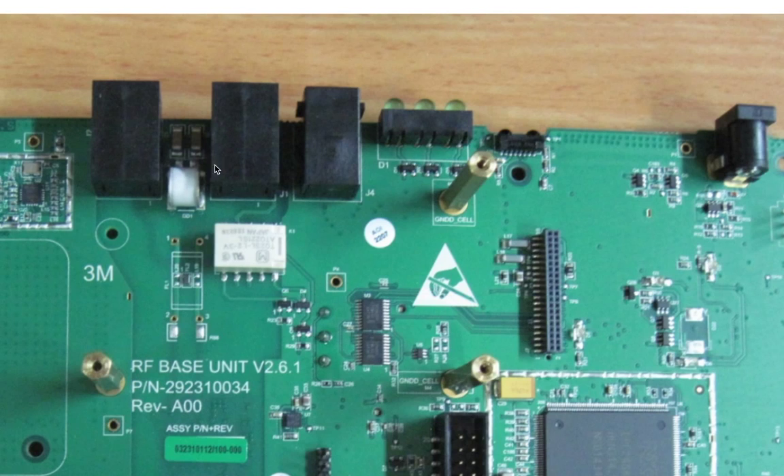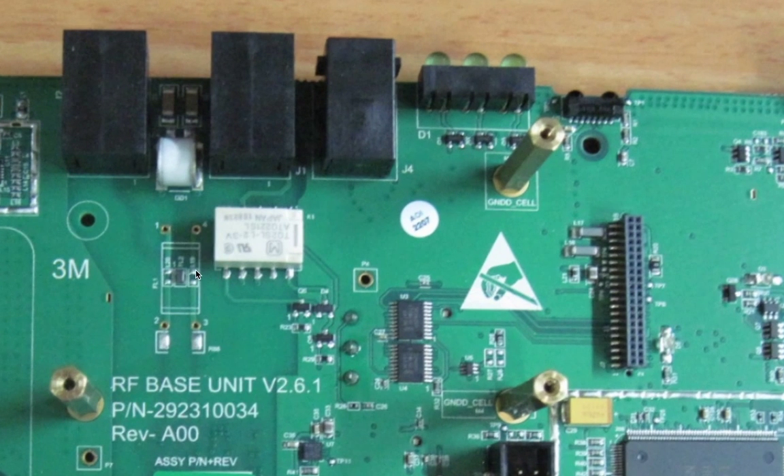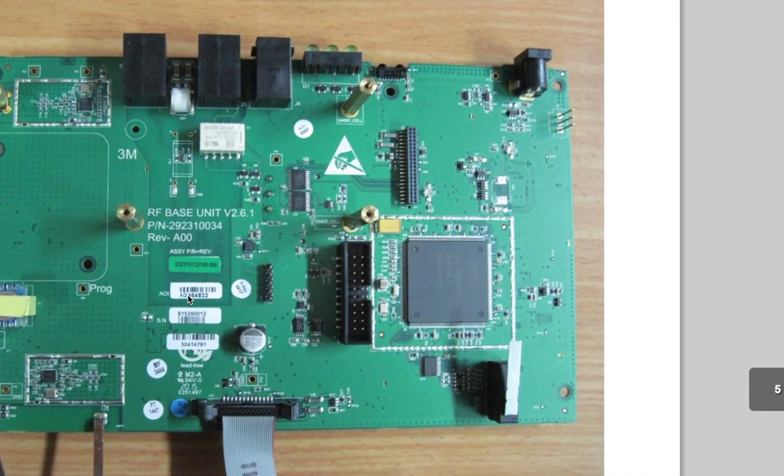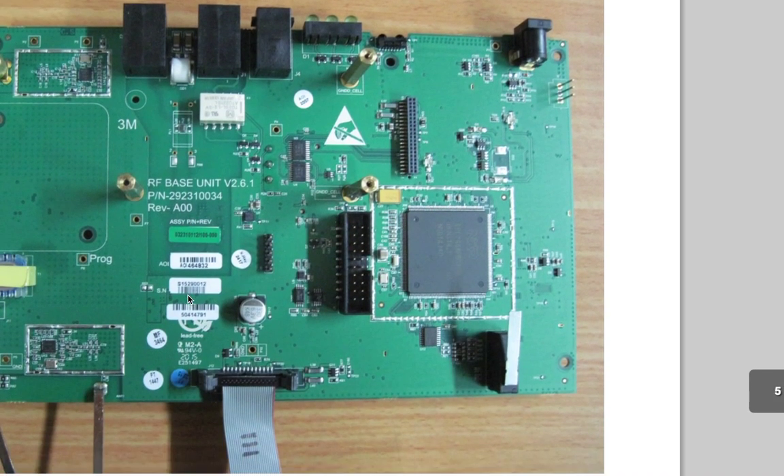And then we have this little guy here — that is a surge suppressor, so this is the thing that handles lightning strikes and that sort of stuff. One of these is going to be phone, because there's this little filter here — it's a little transformer, a tiny little ferrite bead with little teeny tiny wires going through it to galvanically isolate stuff.